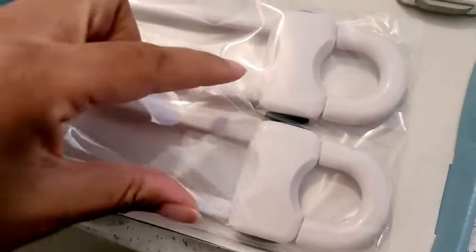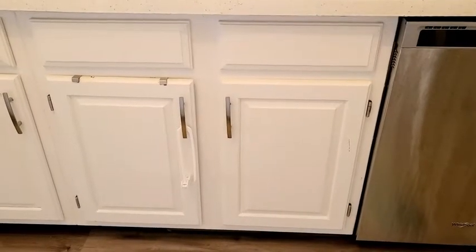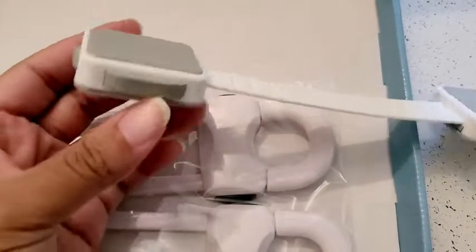These are ones you just squeeze and pull down, and you use those for places like this to hold the cabinets together. And this is something I'm not used to but it's very helpful — it's already being used. My daughter could not get into the actual drawer.